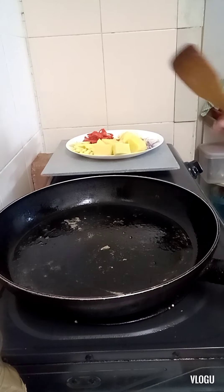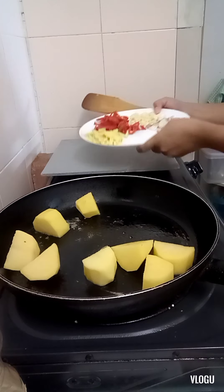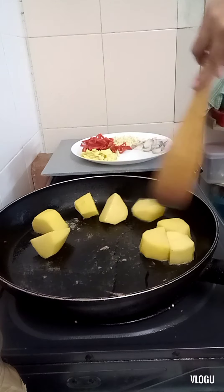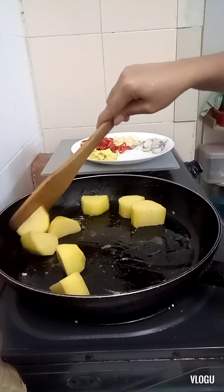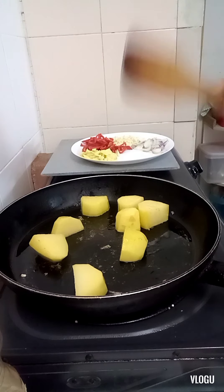Next is the potatoes. We'll fry the chicken, then the potatoes. Let's put them back in the bowl.